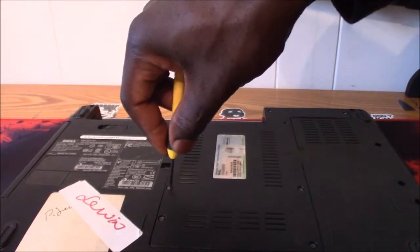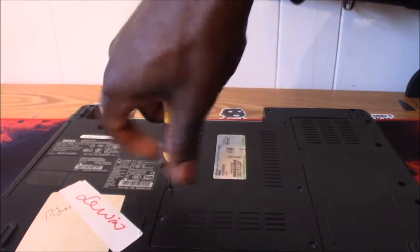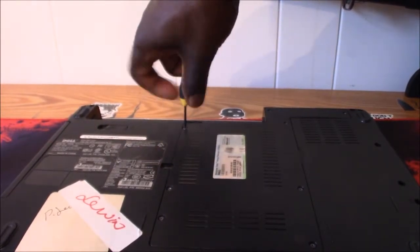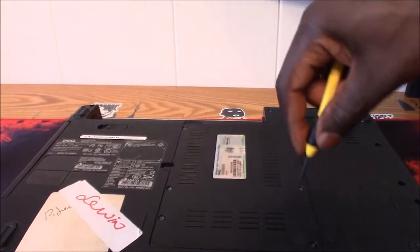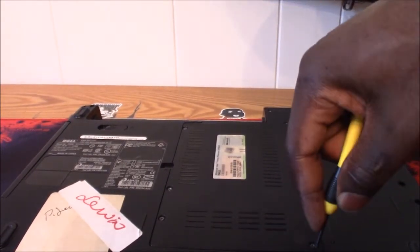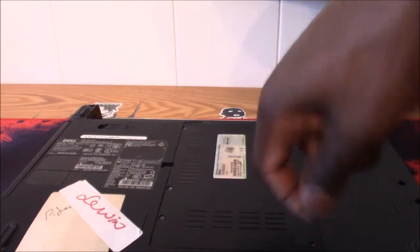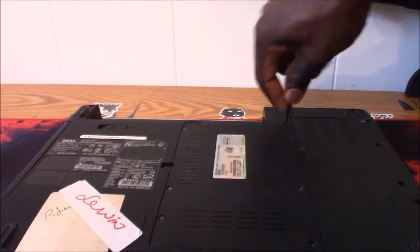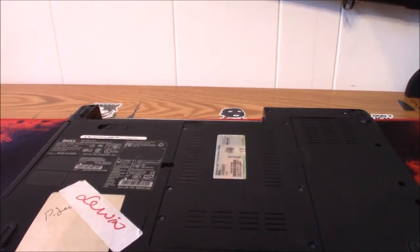It was that quick and simple, guys — how to remove and replace the RAM in this system. That's all there was to it. Thank you for watching the video, hope it was informative and helpful. Thanks for stopping by the channel, and I'll see you guys on the next video. Bye bye.